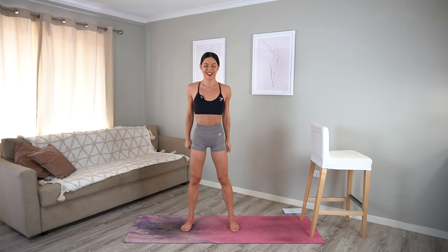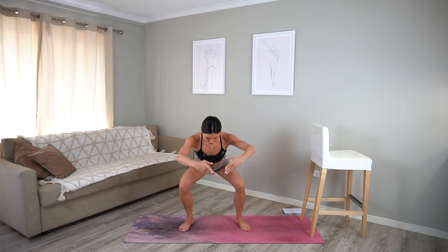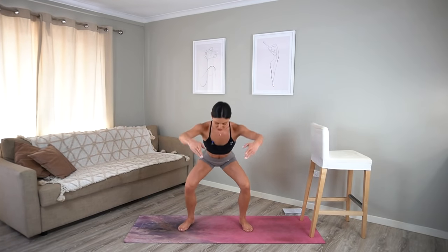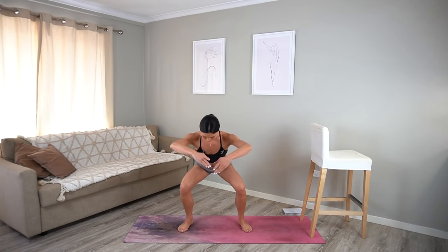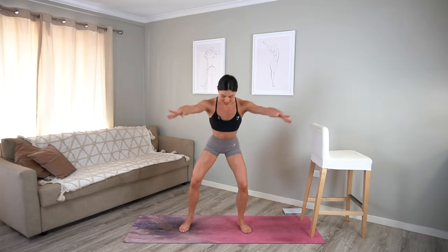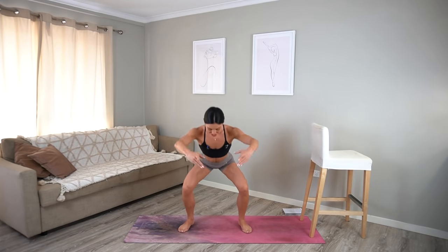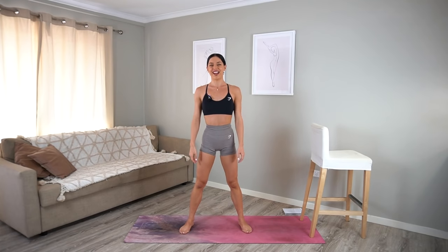Second last cardio burst! We squat down and lift, squat and lift. Make sure you're keeping your nice straight spine — keep lifting up through your belly button. Just ten more seconds: nine, you should really feel those muscles in your arms working, five, four, three, two, and one. Well done.